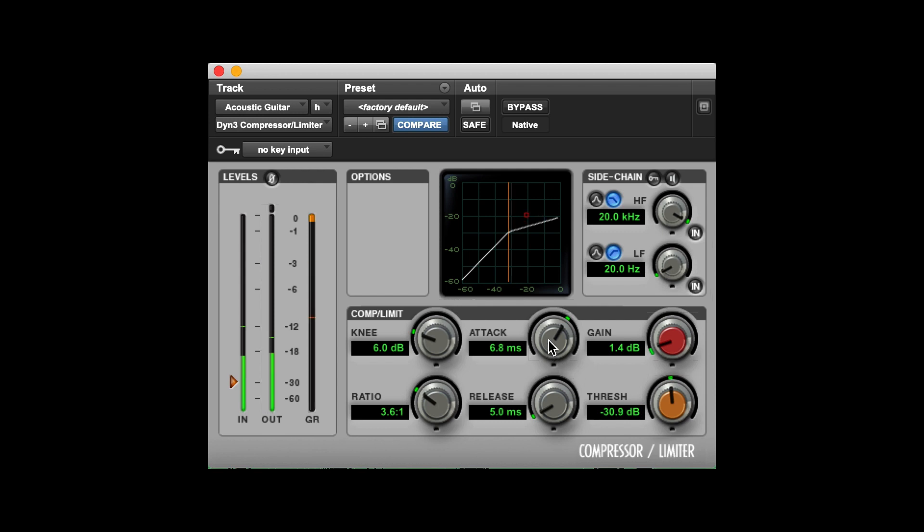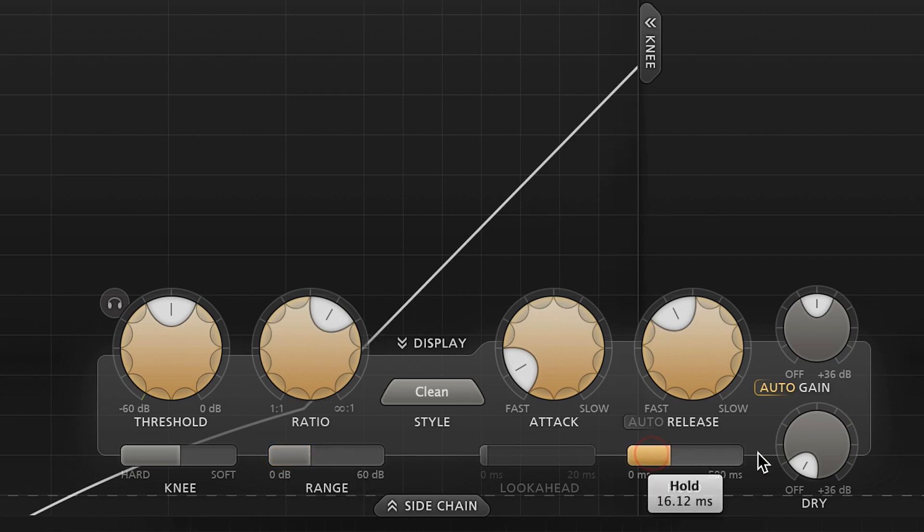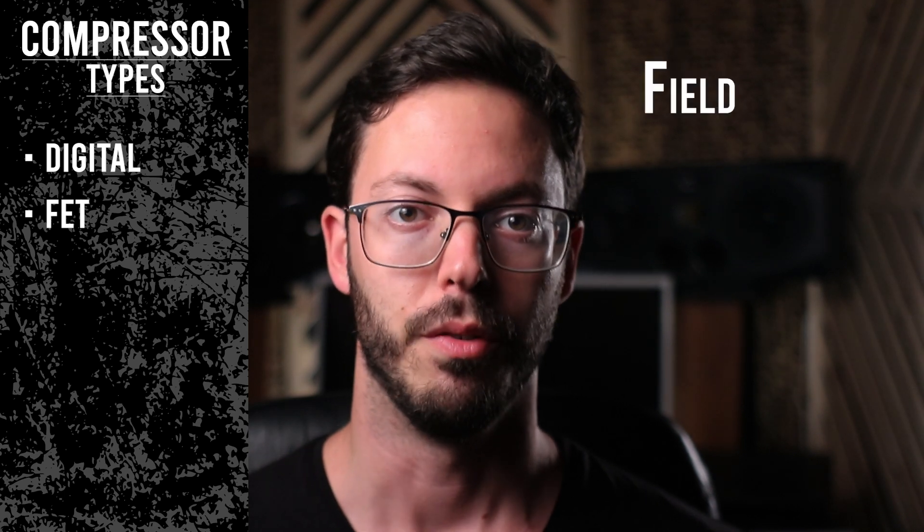The compressor I used in the demonstrations in the prior segment is my DAW's stock plugin, but there are many third-party plugins that have some very useful features incorporated. FET stands for Field Effect Transistor. These compressors can reach very fast attack times because of their transistor circuitry and can be used for anything from vocals, bass, room mics, or anything else that calls for fast and clean attack settings.